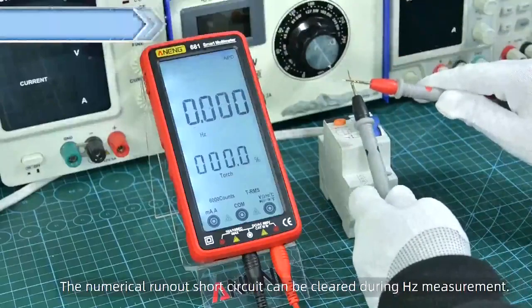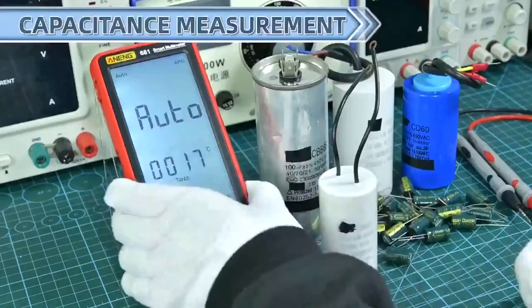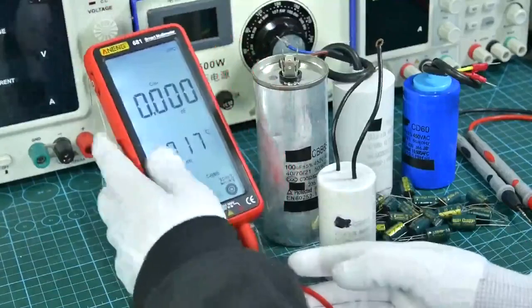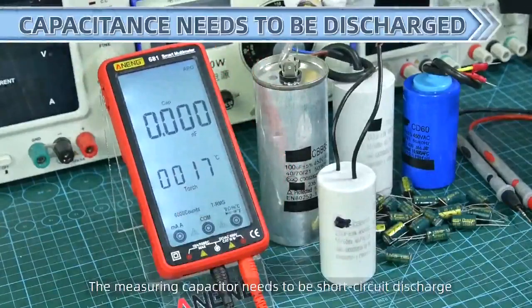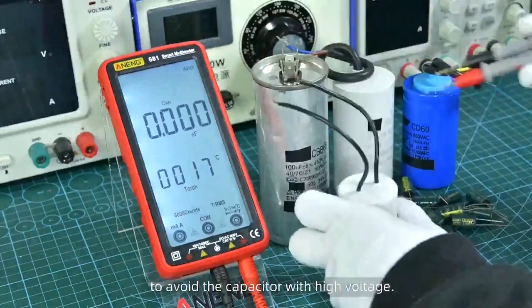Short circuit can be cleared during measurement. The measuring capacitor needs to be short circuit discharged to avoid the capacitor retaining high voltage.